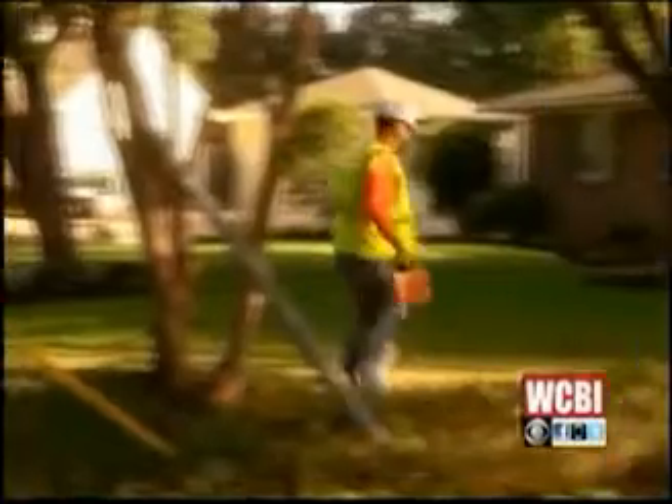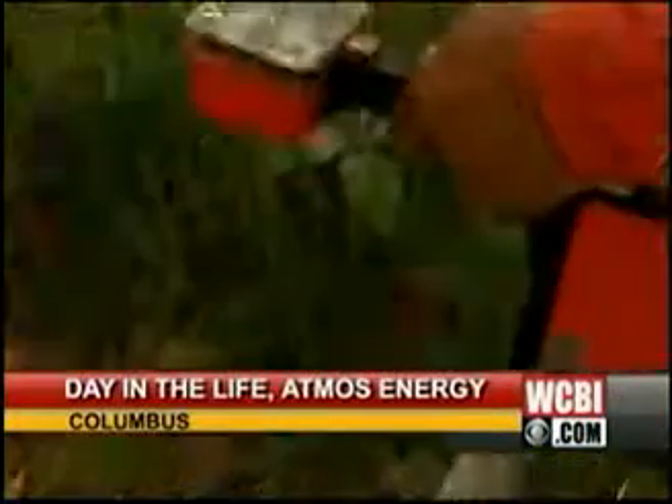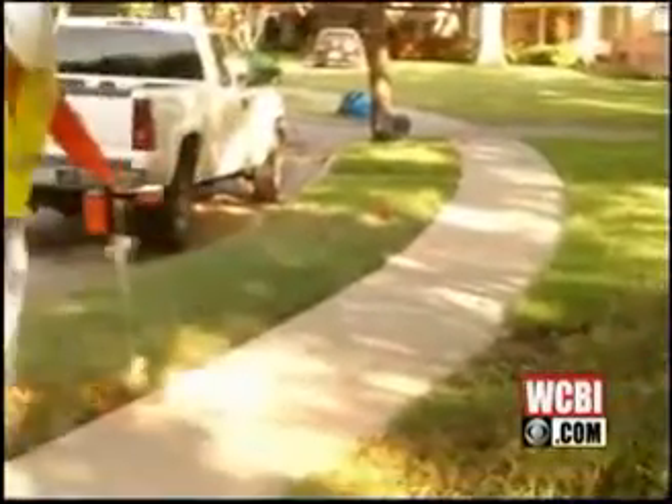Just picture it. You're building a privacy fence in your backyard and bam — nope, you didn't strike gold. You struck a gas line. Putting your home and neighbors in danger and a costly repair bill can all be prevented by making one phone call.